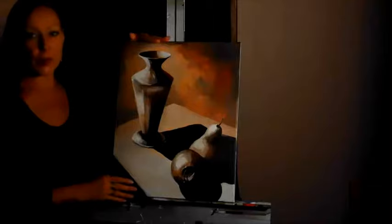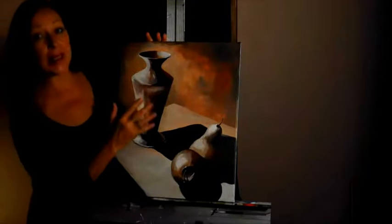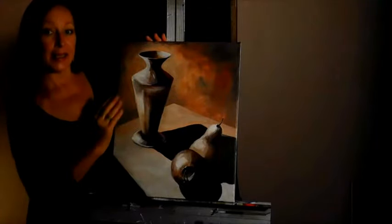Hello. In this class, I'm teaching how to do a still life using the traditional Renaissance style. We begin by painting the entire picture in brown tones. This is called an underpainting, and we do the entire painting as a value study, understanding the lights and the darks.